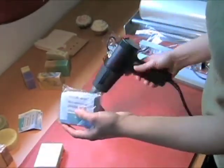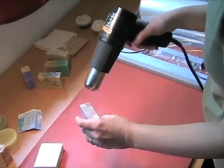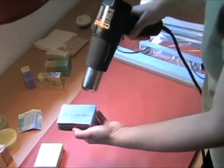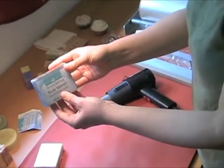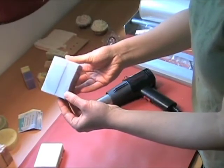Let's do another one. There it is — labeled. And then the customer can see the design on the back.